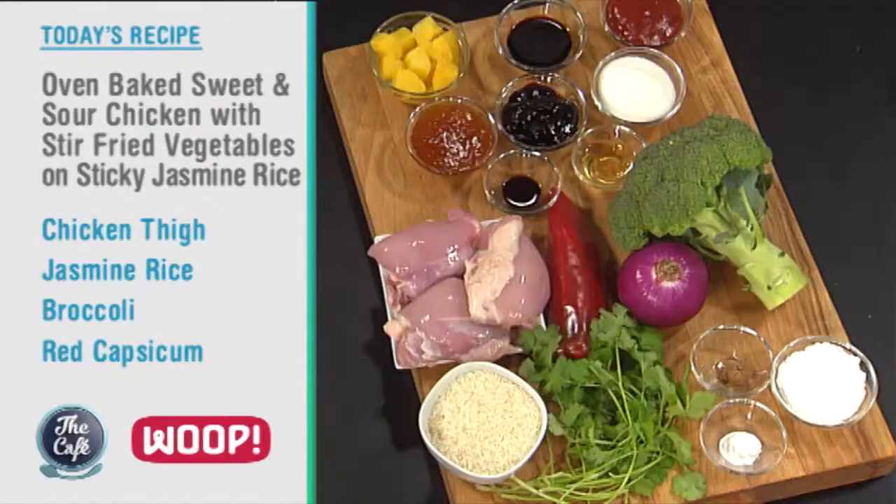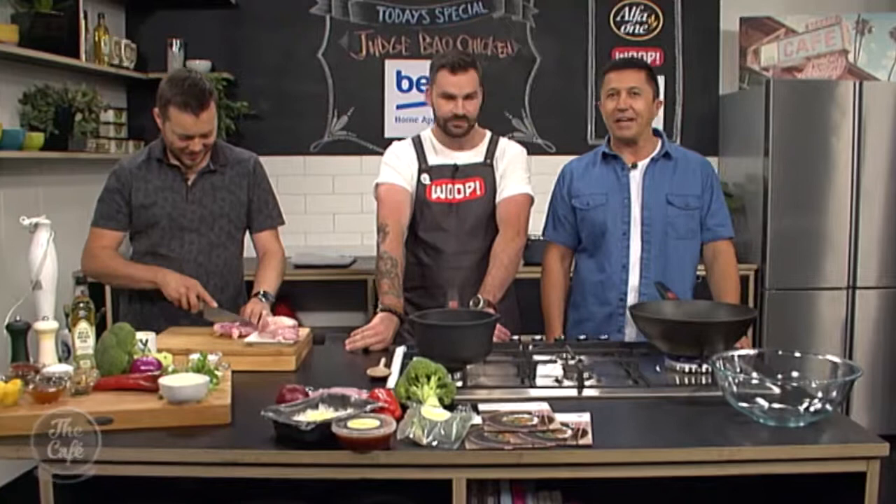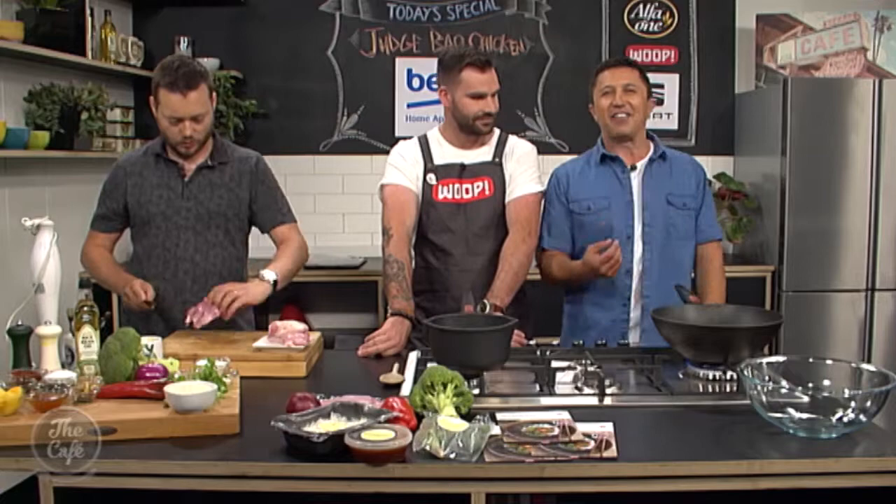Are you excited about today's recipe? Yeah, really excited — so it's a classic Chinese recipe: sweet and sour chicken. Obviously in the WHOOP bag it's already made for you so it's really fast, but we're going to show you the secrets of how to make it. We've got all the ingredients here. Great to have you with us in the Beko kitchen for another WHOOP Wednesday — my favourite day of the week. Today we are making oven-baked sweet and sour chicken with stir-fried vegetables on a sticky jasmine rice. Thanks to guest chef Jamie Johnson from Judge Bao.